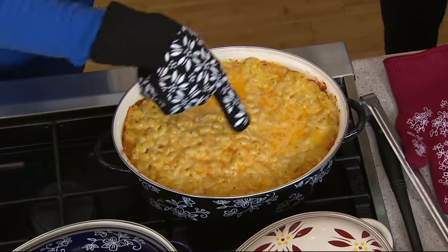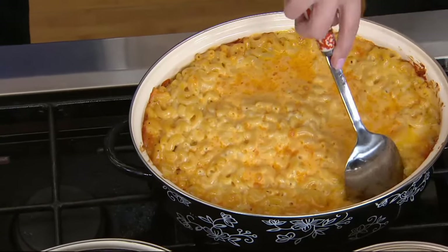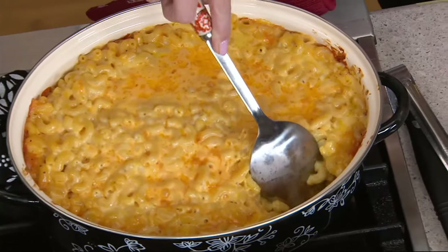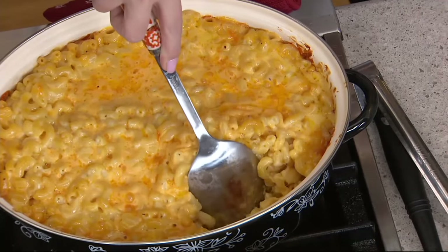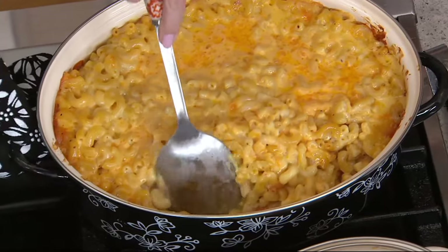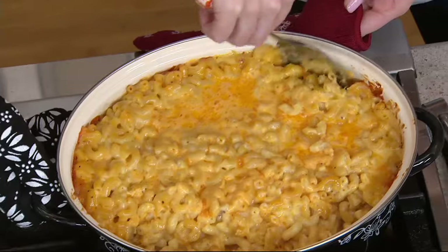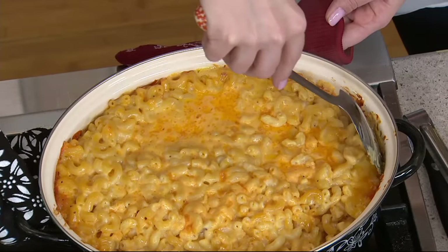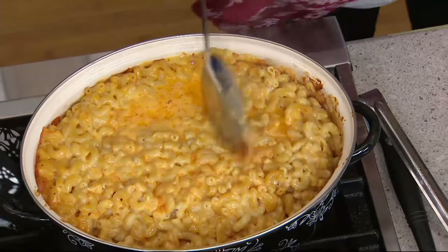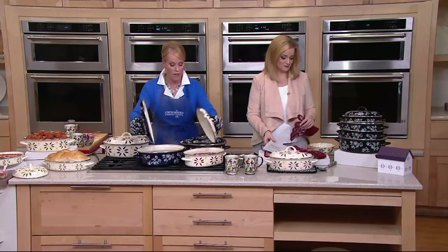Just like stoneware, see the even heating all the way around — that's what you're going to get. Look at this, isn't it gorgeous? It's not that metal pot. You bring it right to your table and serve it from here, and because every single piece has a lid, if there are any leftovers you just pop it right back in your refrigerator. Isn't that fantastic?